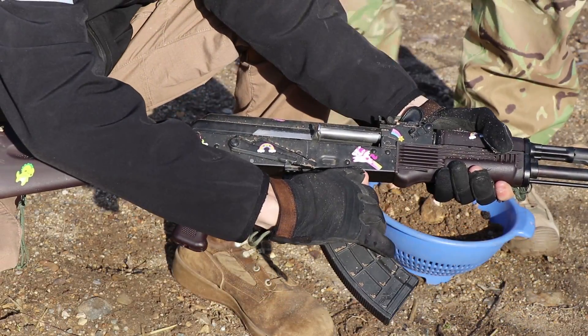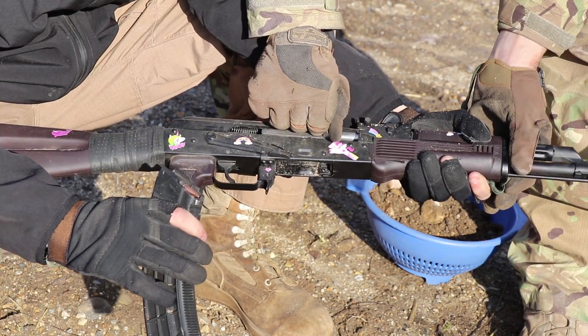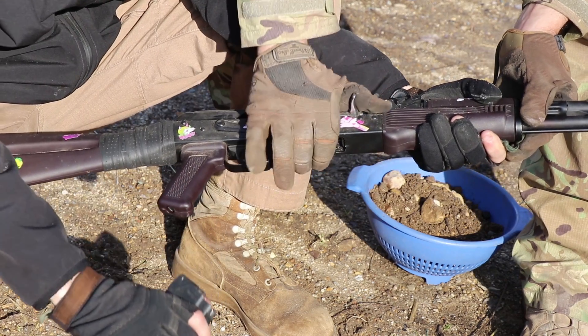Seven rounds — it is what it is. Still, the rifle was cleared of sand from the bore and continued to fire.